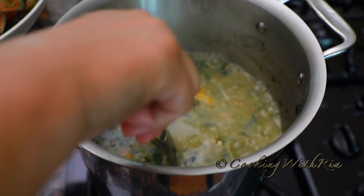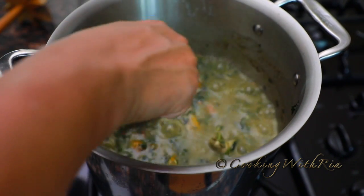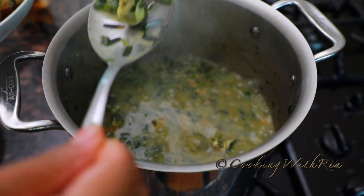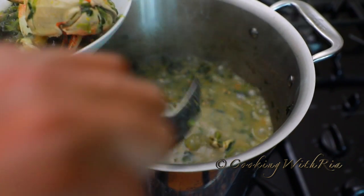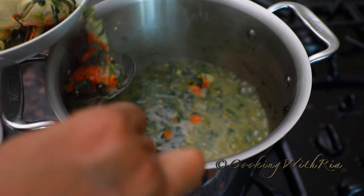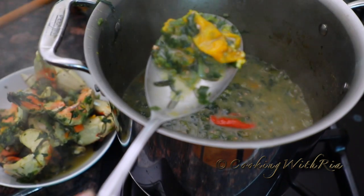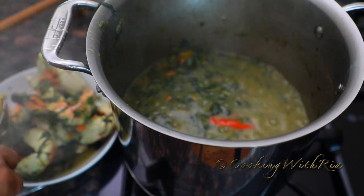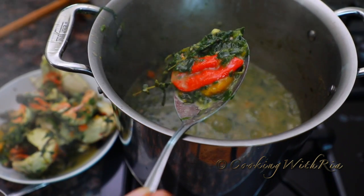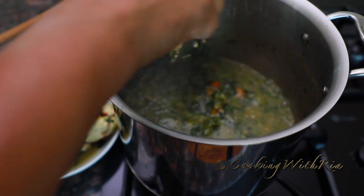I'm going to fish out the crab and then I'll swizzle the Callaloo to give it a smooth texture and blend all the ingredients. If you don't want it too spicy, now is a good time to remove the pepper as well — this one is broken. Mmm, smells nice and peppery right now, which may not be a good thing for the husband.